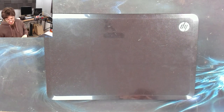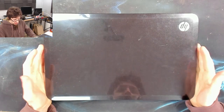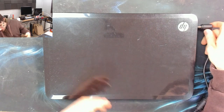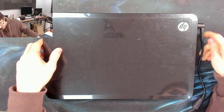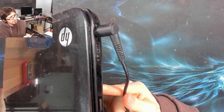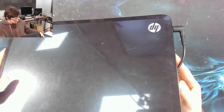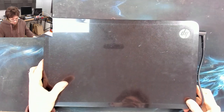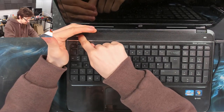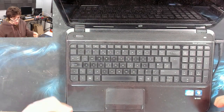Hello, welcome to Let's Fix Computers. Behold another HP that does not turn on. I believe this thing has no power — I've not actually checked before I hit record, so let's find out. When I plug in the charger, we have no light next to the charger. So that looks like no power to me. I press the power button — nothing. It's stone dead.